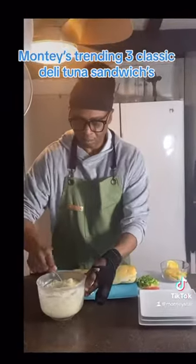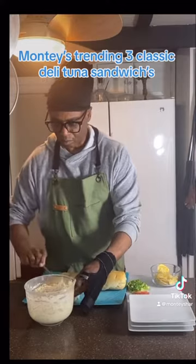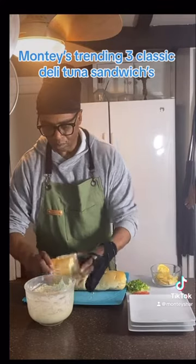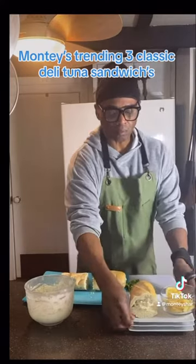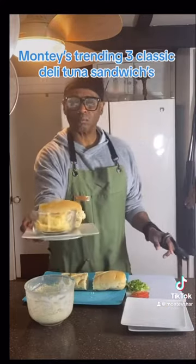Here's our first classic. We're going to use three scoops of tuna fish made with onions, celery, mayonnaise, and mustard. Remember, we do not put sweet relish into our tuna fish — that is not a classic. So now we're going to put this on the plate and add a side of plain potato chips. This is your first classic.